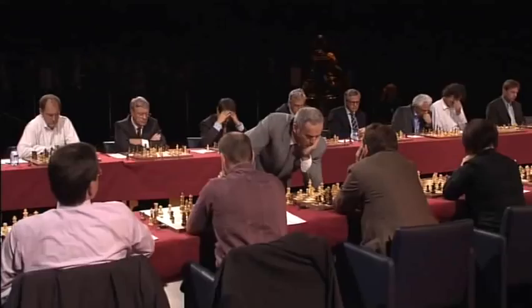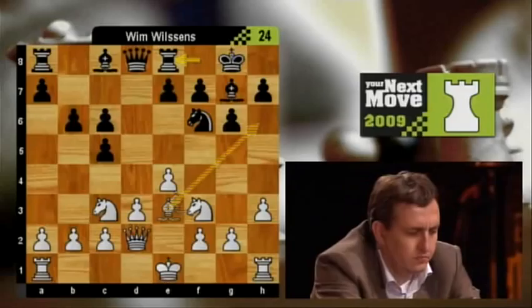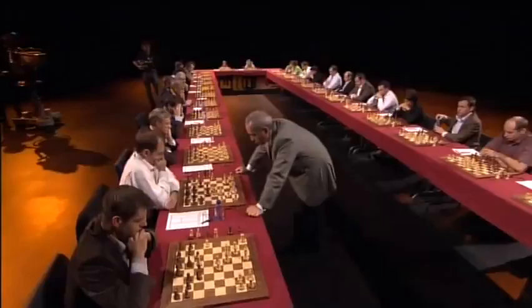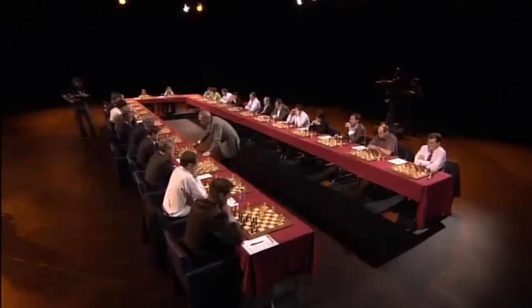I've got a good view here of the boards. This is some sort of heavy theory — it's the advanced variation of the Karo-Kahn, and black is actually very solidly placed there. The gentleman from the American Embassy has obviously played this game before. He's developed his bishop very nicely outside the pawn chain and it's actively placed, but it's in approximate balance — maybe slightly better for white.